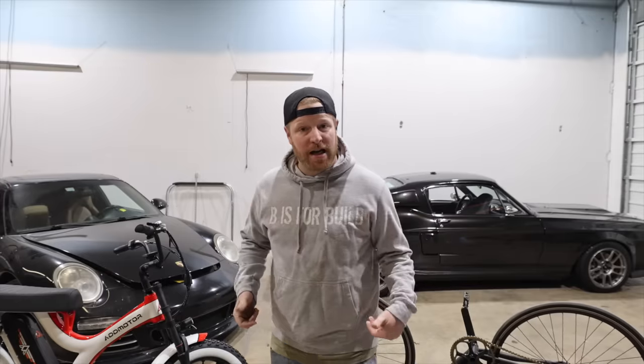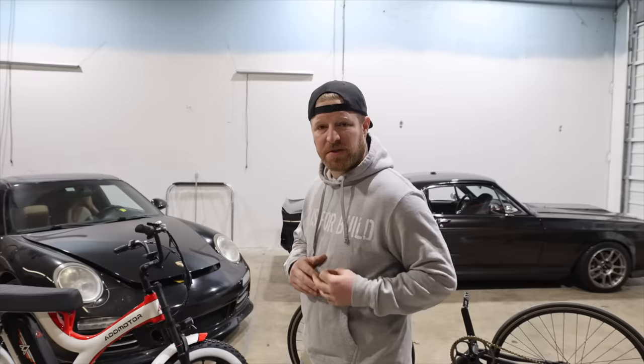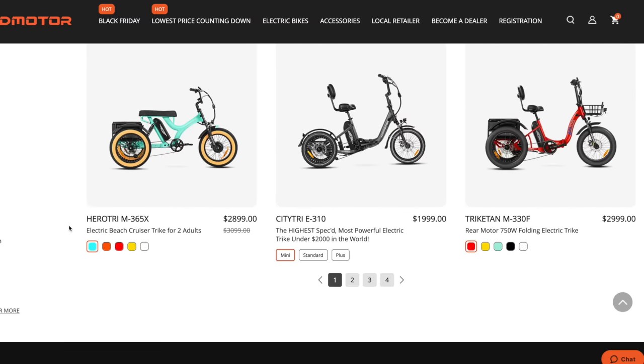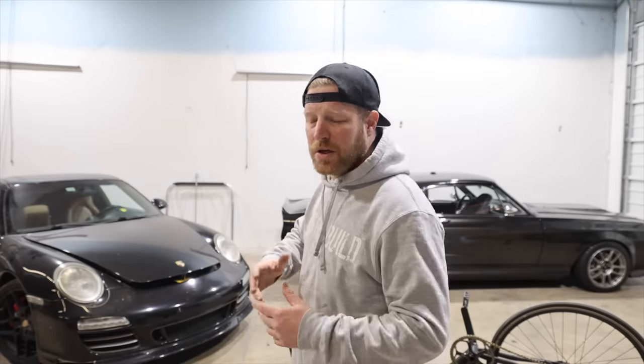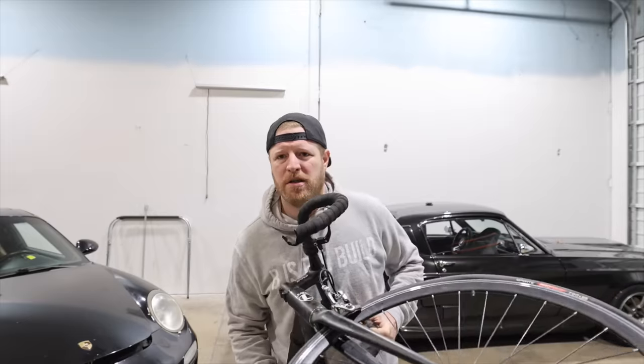When you become a YouTuber of my size - about 200 pounds - brands often email us to review their products. Once in a while it's downright irresistible. This guy, the AdMotor Herotan M65X. AdMotor reached out and said, 'Chris, would you like to review any of our bikes?' And I said yes, under one condition. This is not just some flimsy review channel that agrees to anything for cool stuff. This is B is for Build.